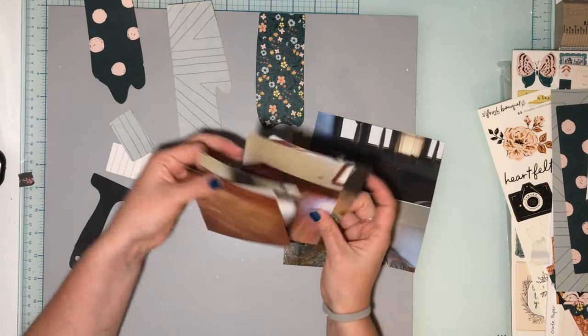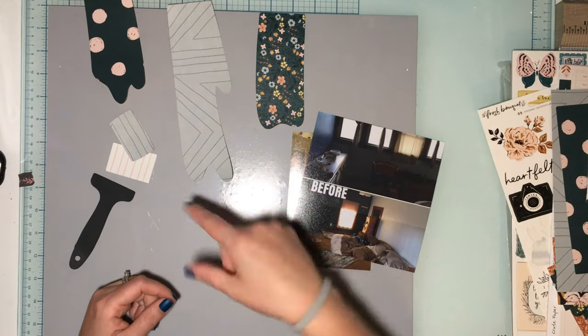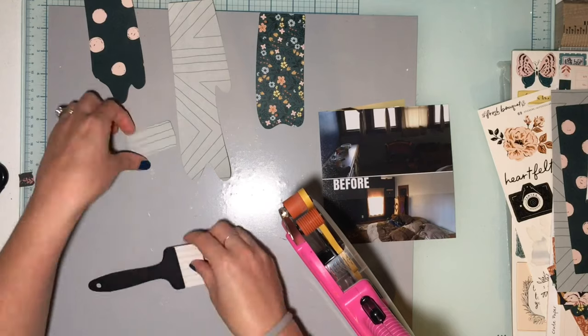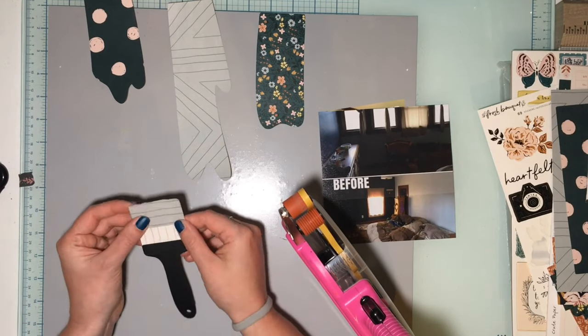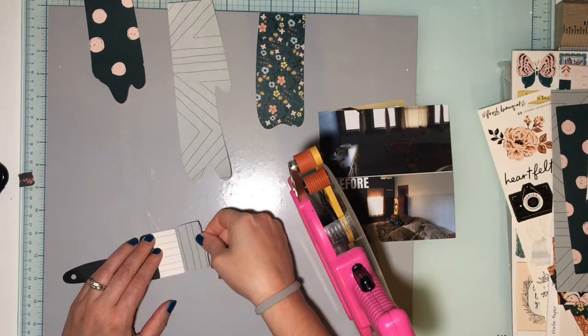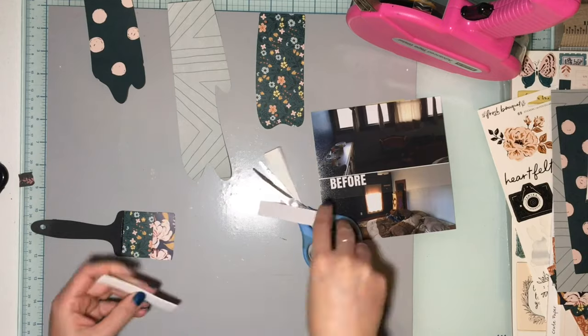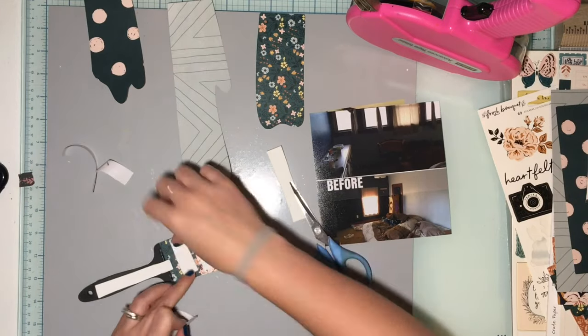I think we'll do the floors on a different layout. Anywho, I'm rambling on — let's get started. I apologize for all that rambling, that was just nonsense. So I'm putting some foam behind the paintbrush because I know for sure I want the paintbrush popped up.